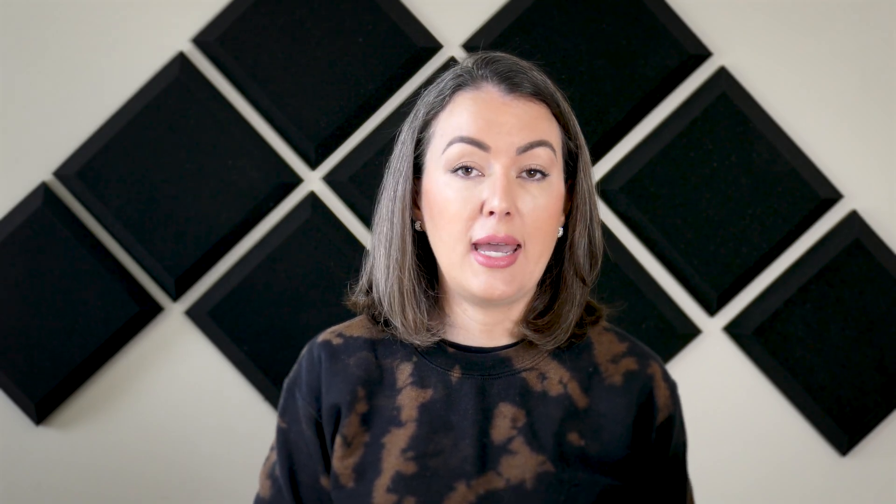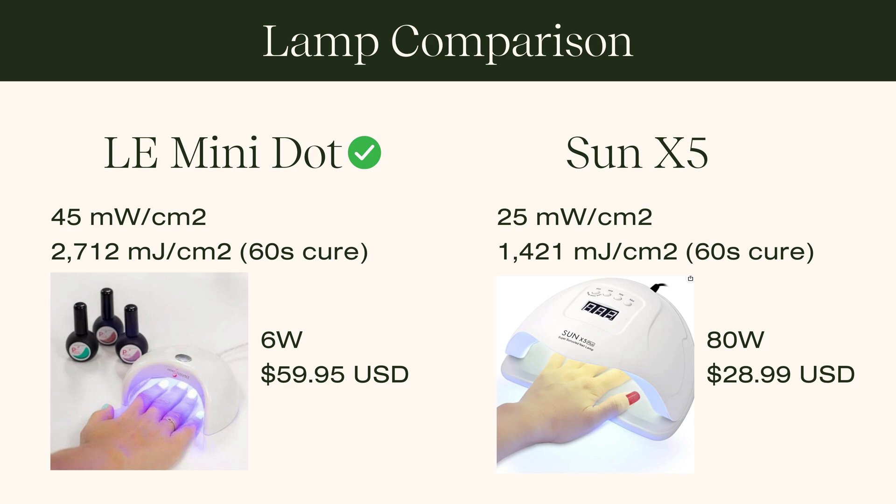The further we get from traditional near-UV light like 365 nanometers toward wavelengths like 400–405 nanometers — violet light — the more we're able to cure our gels properly with less UV exposure on our hands and fingers. With violet light at that 400–405 nanometer end of the spectrum, we can cure products very efficiently with a lot less energy needed. We're also able to shrink down the actual size of lamps or the number of LEDs needed to cure — that's why you're starting to see mini lamps. The LeMini dot, for example, is a great example of a lamp that cures just as well as a full-size five-finger lamp, very efficiently and thoroughly, with only three LEDs inside — lower wattage, lower LED count, and less expensive.